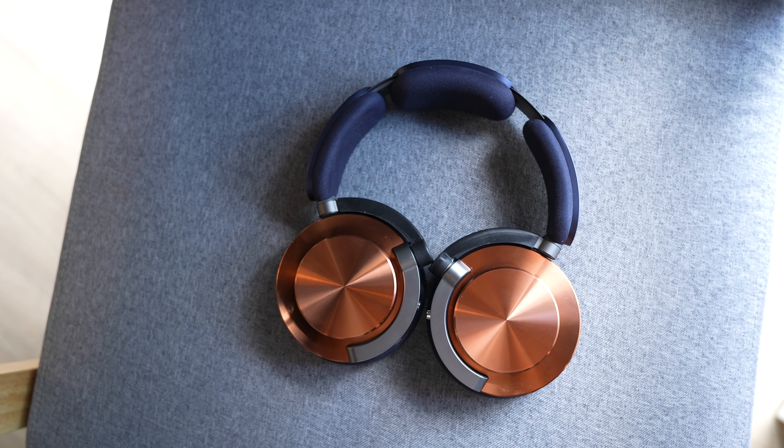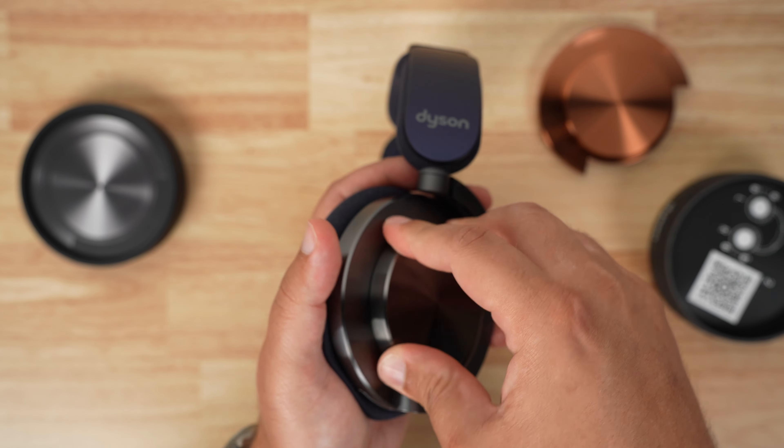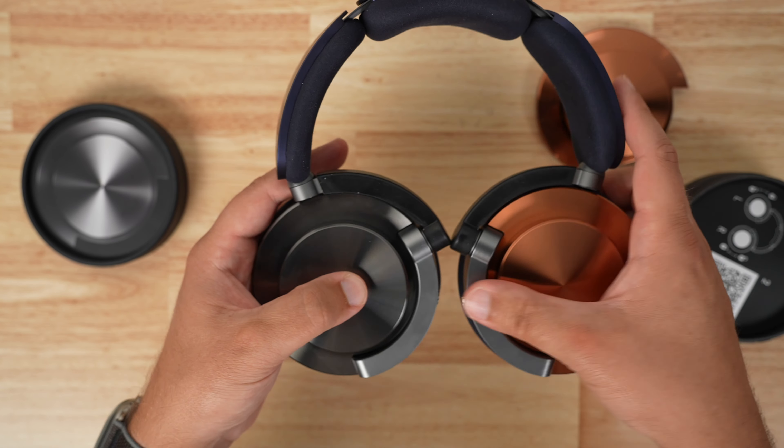Overall, I can definitely recommend these way more than Dyson's first attempt with the air purification headphones. At $499 they're a little more expensive than I'd like — I think this would have been a home run at $350 — but they're a good pair of super high-end premium headphones. The weight is a slight negative, and not being able to customize the EQ is something I don't love, but overall, very good. Right up there with my favorites in the Sonos Ace and AirPods Max. I'd probably still pick Sonos because they're lighter and integrate well with my TV. You can plug in via USB-C if you want to as well.